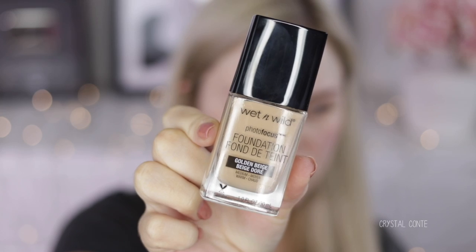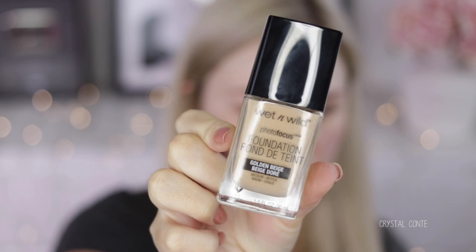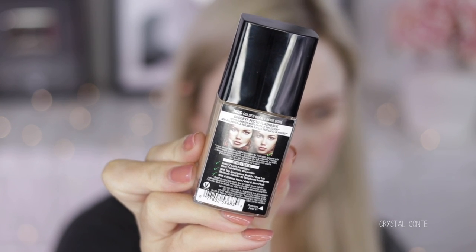Hey guys, welcome back to my channel! Today I have a first impressions of a foundation I'm trying out - the Wet and Wild Photo Focus Foundation in the shade Golden Beige, which is a medium warm shade. This foundation is meant to be perfect for events with photos - it says goodbye to photo flashback. I have heard amazing things about it, so I expect to be blown away.